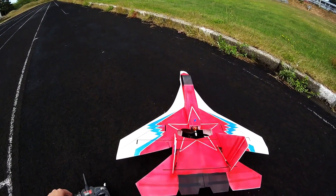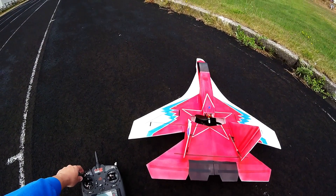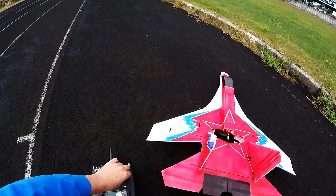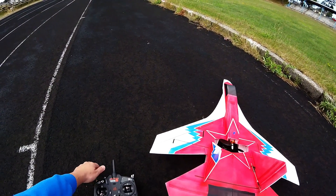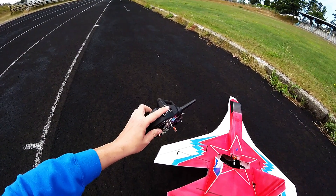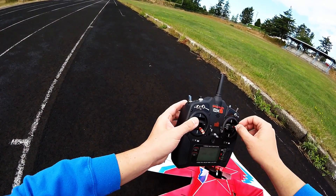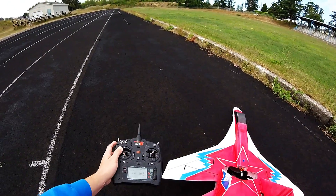I've got flaps set to 50% throw, and spoiler-ons also set to 50% throw, and that still works with the ailerons just as it normally would. I have a switch for flight mode — Flight 1 and 2. Flight 1 mode is ailerons and elevator. Flight mode 2 would be the elevons and ailerons working together.